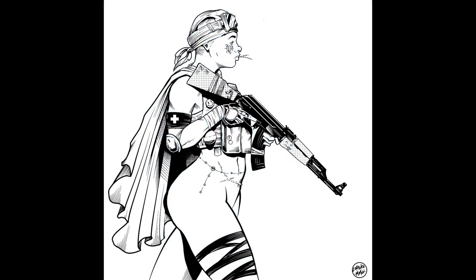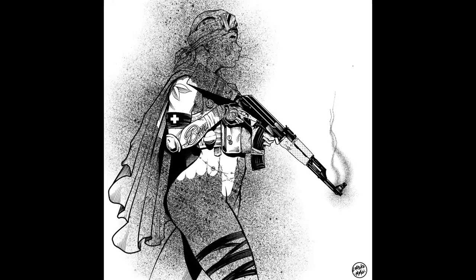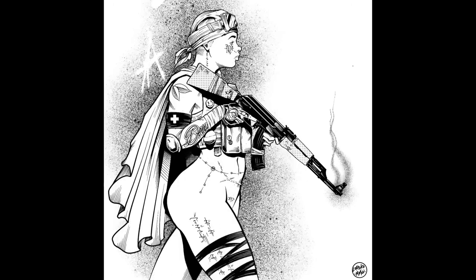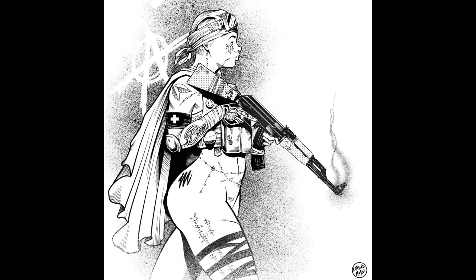I usually leave those for last, which can sometimes be a mistake because I tend to be tired by then. This about wraps up our anatomy section and we're pretty much done about here. But then I decided to give it a little bit of background, carve her out with some spray, just to add a little bit of pop to it. And bam, there you go, just about done.